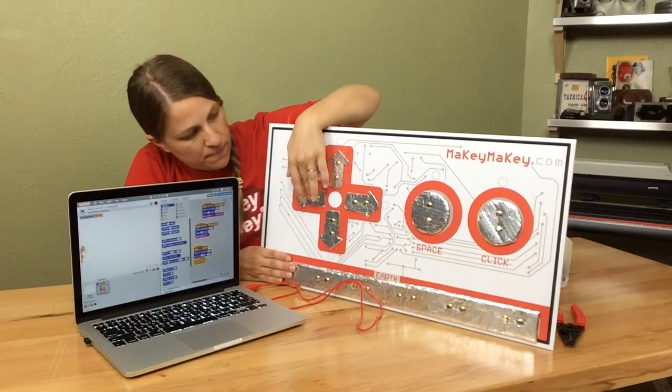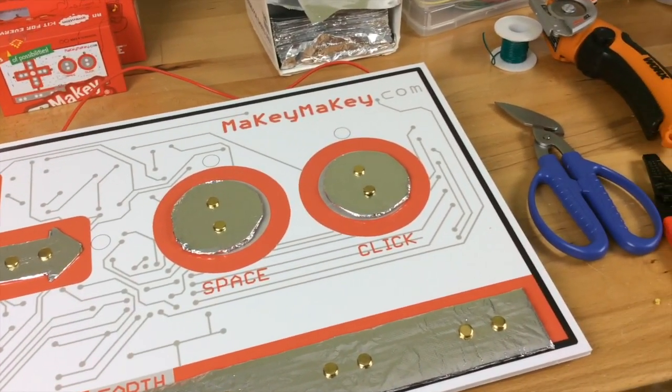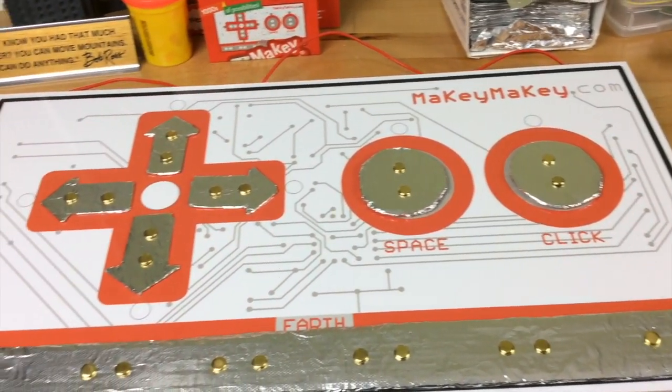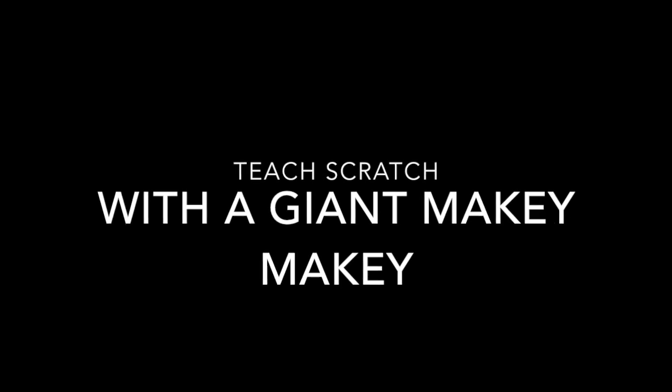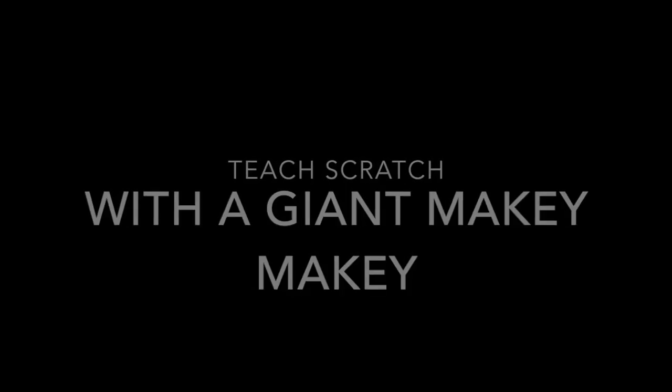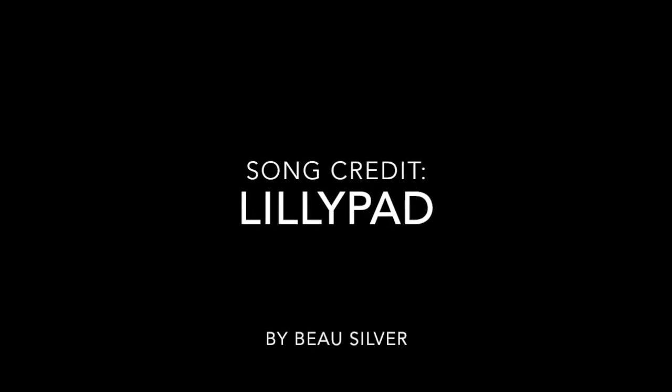Up, up — left, left, left. Up, up, up, up.